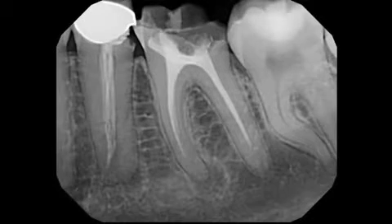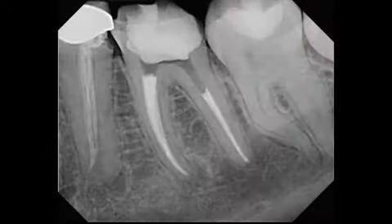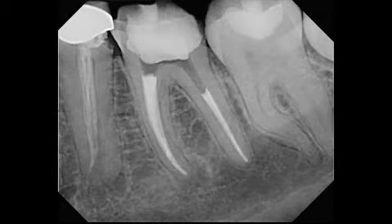A young female patient was referred to me for consultation regarding either endodontic retreatments of teeth 19 and 20, or their extraction and replacing them with an implant. Both teeth were treated overseas about five years prior to this radiograph and were both symptomatic at the time of her presentation to my office. Poor coronal restorations were present as well. In this case, we proceeded to retreat teeth 19 and 20, with tooth number 19 treated first followed by tooth number 20.